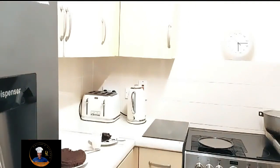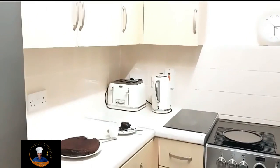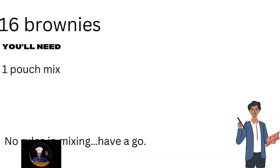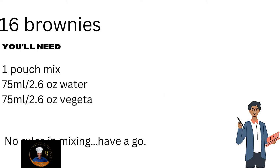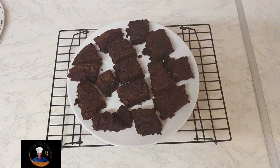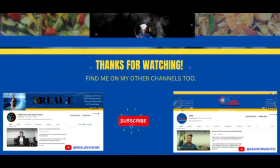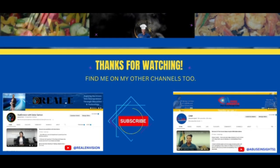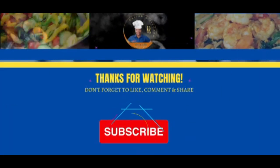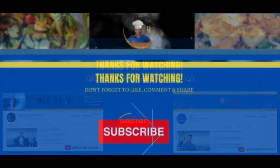Remember, this is to promote bonding with your children. Catch you on the next one — stay blessed, guys. Thank you for watching and for allowing me to share my passion with you. Please remember to like and share the videos, and if you haven't yet subscribed, why not do so today and come join the family?